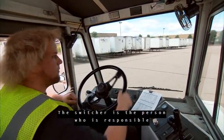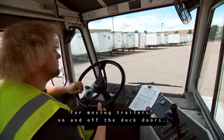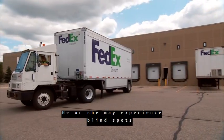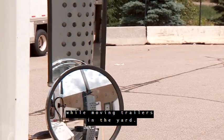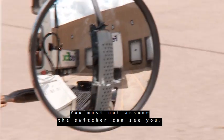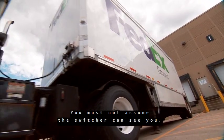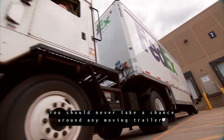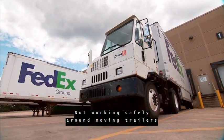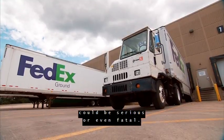The switcher is the person responsible for moving trailers on and off the dock doors. He or she may experience blind spots while moving trailers in the yard. You must not assume the switcher can see you. You should never take a chance around any moving trailer and should wait for the trailer to stop moving. Not working safely around moving trailers could be serious or even fatal.